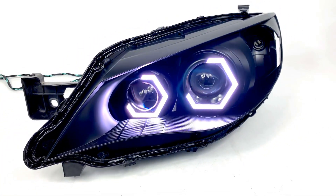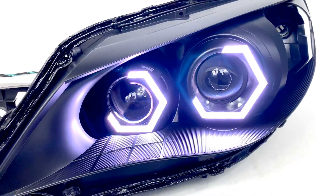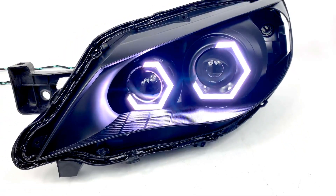We're going to be going over the Subaru WRX. We've got the Circuit Demon Halos installed, as you can see. That's the Hex Halo.